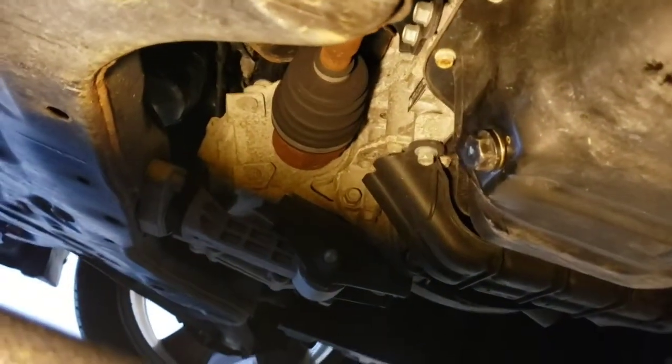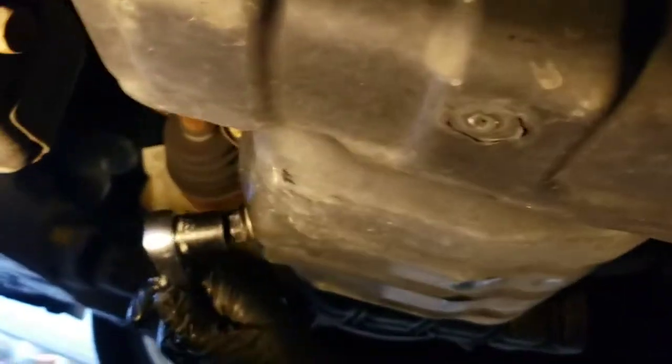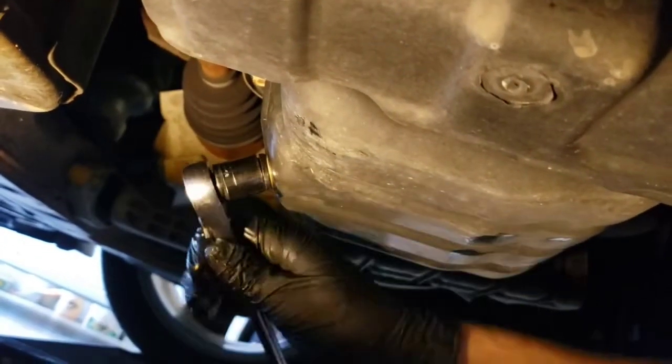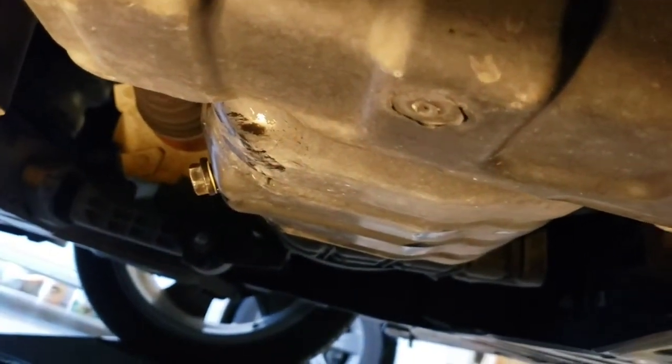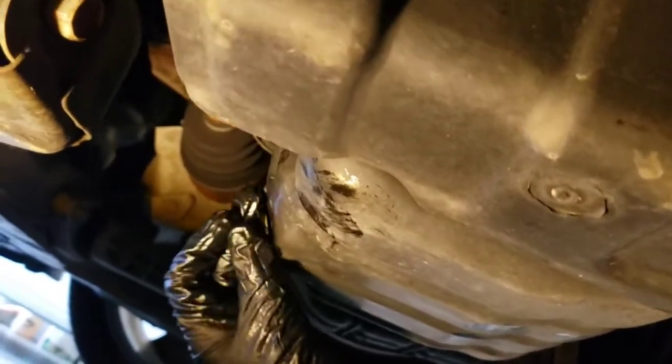Underneath the car here, that's your oil drain plug right there. You usually need a 17 millimeter socket — go ahead and slip that on and unscrew it. If you have trouble getting it off because it's really tight, you can put your socket on and take a hammer and just tap the handle on it. Once you get it broke loose then go ahead and use your hand — you can spin it off pretty easy.